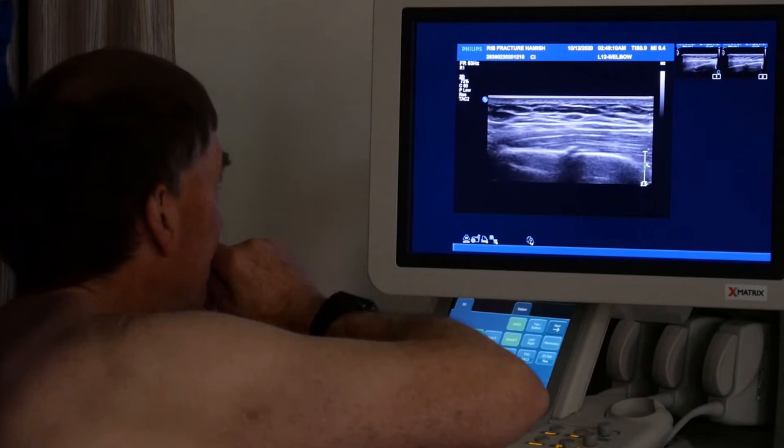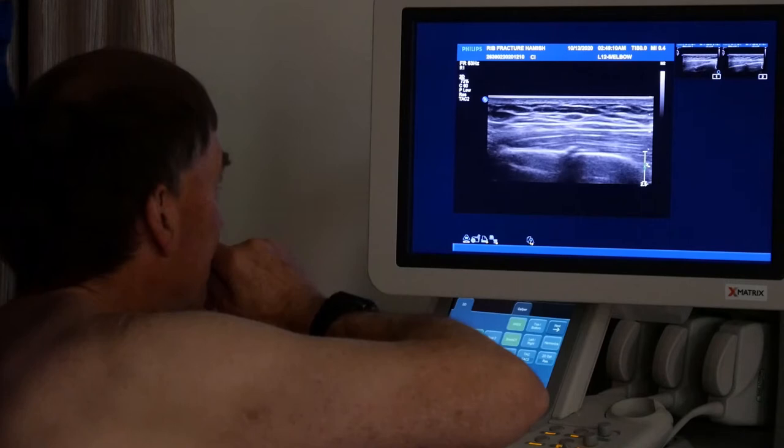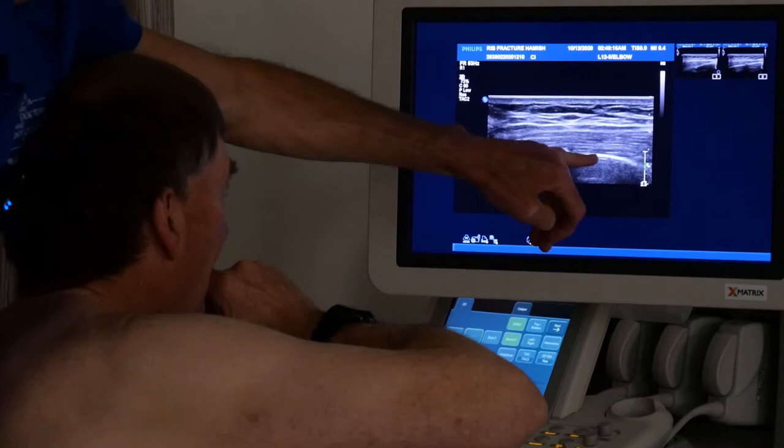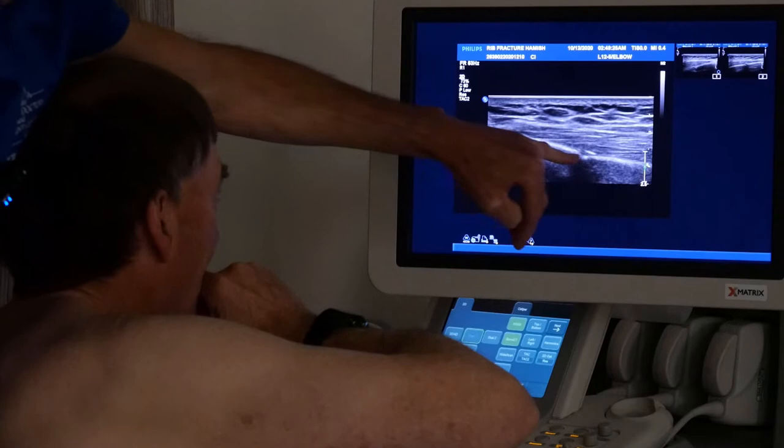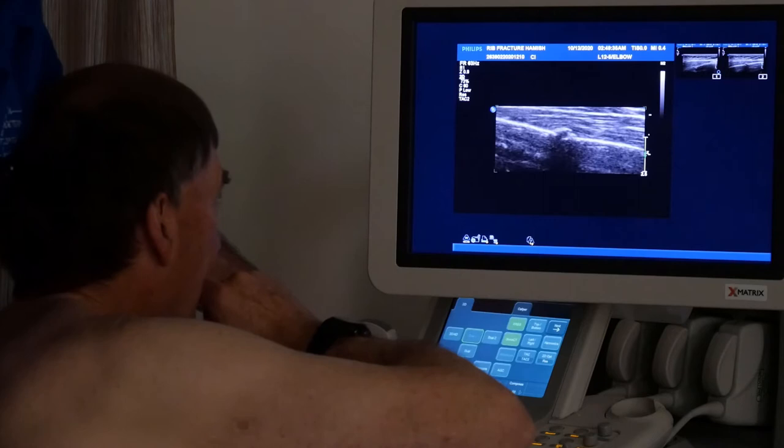There we go - we're right on the fracture, and you can see that kind of immediately. So this is a rib, with muscle on top and skin up there. We can follow the ribs along like that - follow it along and then you see an interruption. That's pretty obvious. We can make it bigger if we want to - there's the fracture.